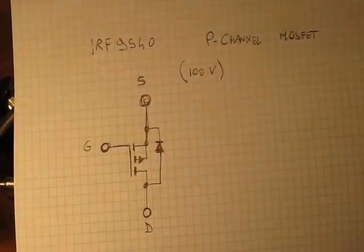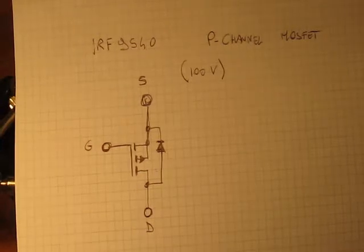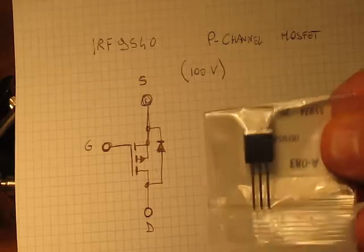Hello everybody. I'm doing a very simple experiment with P-Channel MOSFETs. I'm going to use the IRF9540, which is a quite versatile and cheap device you can easily find on eBay or wherever. It's a P-Channel, so we'll see what that means later on, and it has three terminals like all these kinds of devices.